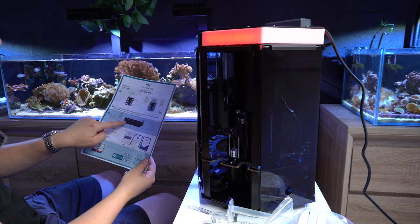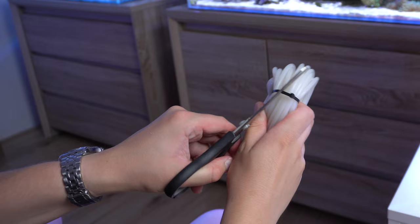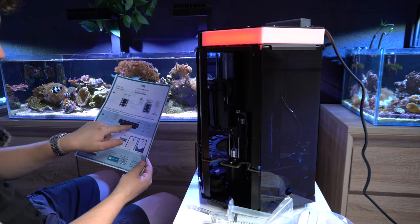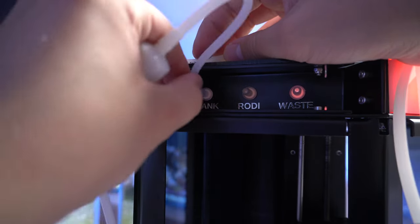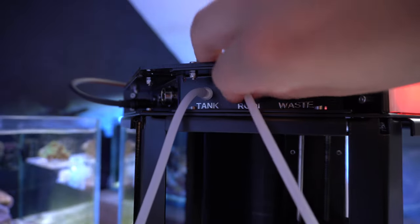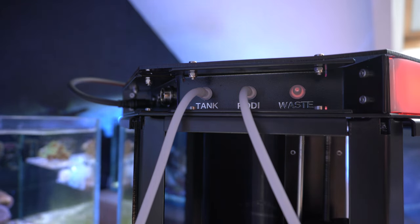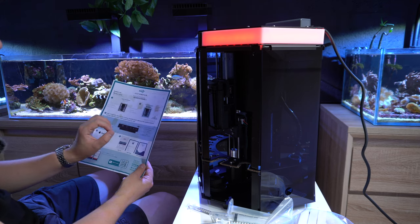Now we have the power plugged in. We need to connect these three things to tubes, which they also supplied a lot of. One has to be connected to the tank, which will supply the tank water to the Reefbot Lab to get the water tested. We need to connect one tube to a wastewater container for when the testing is done and the vials need to be flushed out. And the last one has to be connected to a water container with zero TDS water.